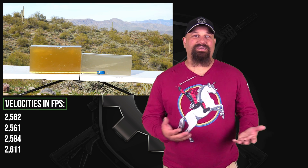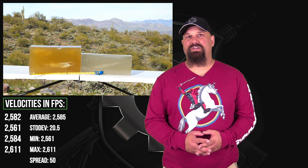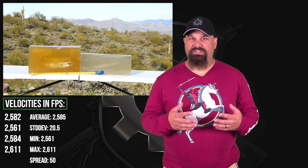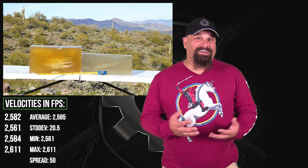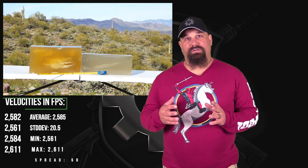So what is there to really say about this? Did it yaw? Yes, of course it yawed. But all spitzer-shaped rifle bullets yaw, and the depth at which this yawed wasn't particularly shallow. It's comparable to M855 or really any other 5.56 ammo that doesn't fragment or expand.